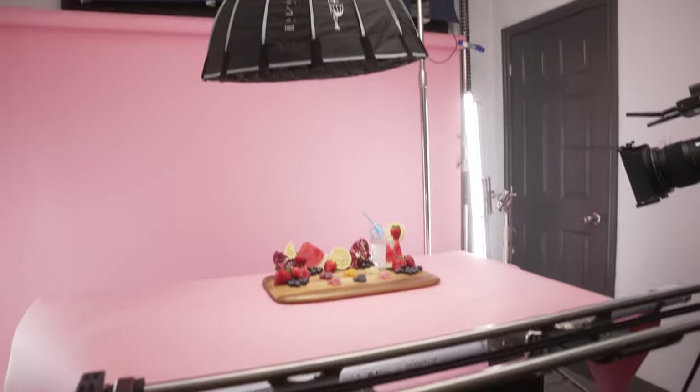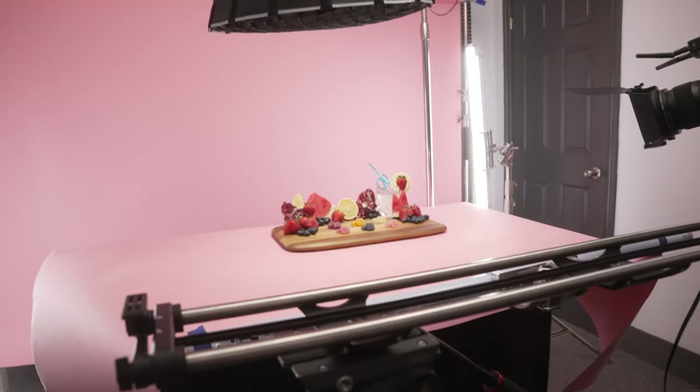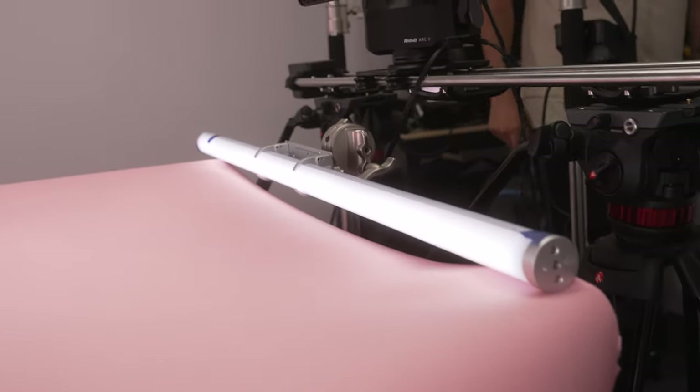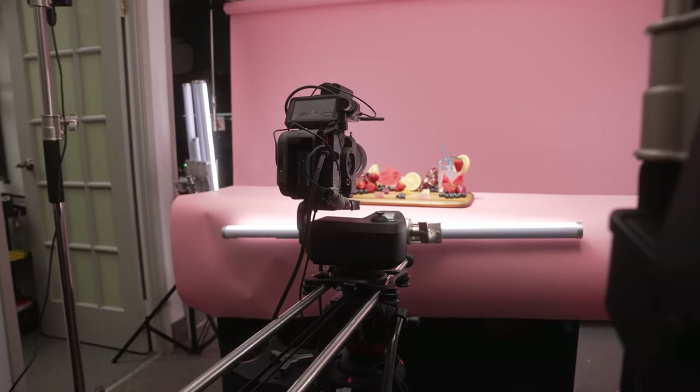The next thing was to light the front of the product, and for that we used a titan tube at 20%. Where the product is sitting there's also a piece of seamless paper, and we wanted to make sure that was extended fully. The way we did that is we actually taped it to the titan tube that was lighting the front of the product.